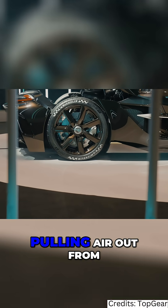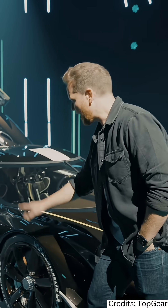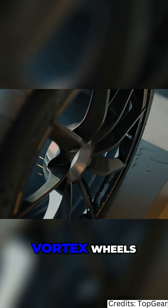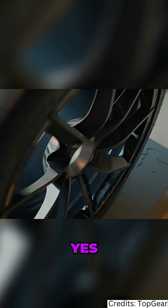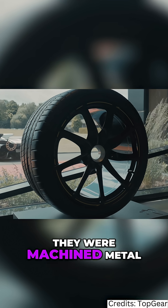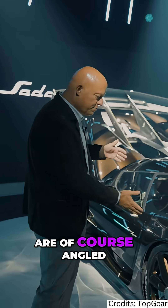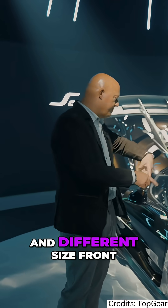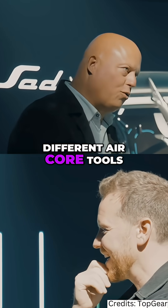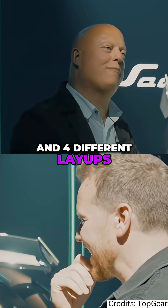The turbine aero wheels pull air out — this is actually a reference to the Agera, which had vortex wheels. Correct. But those were machined metal, whereas these are now hollow carbon fibre. That was a challenge in itself because each corner needs to be different — they are angled differently left and right, and different sized front and rear. So four different wheels means four different air core tools, four different tools to make the wheel, and four different layups of carbon fibre.